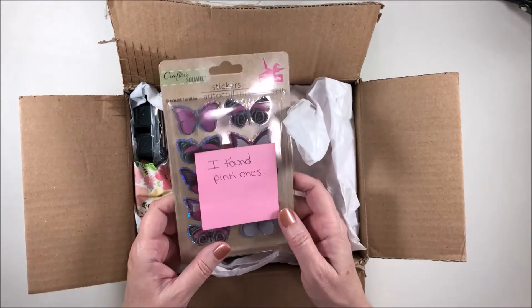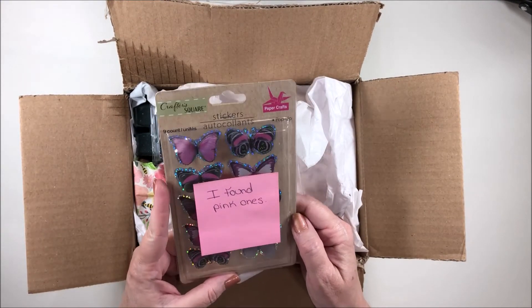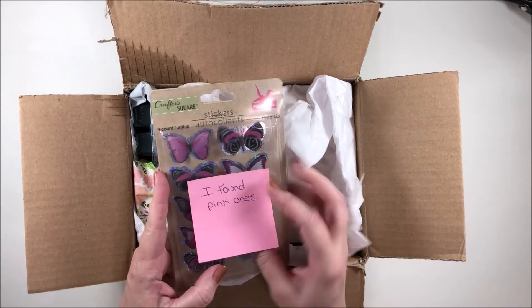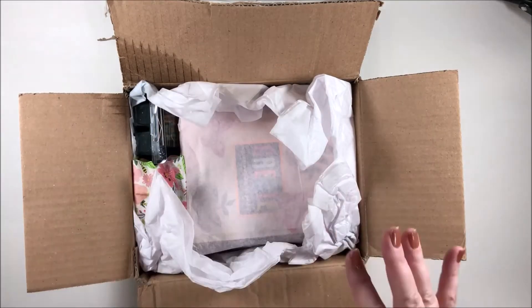I'm unboxing that right now. Oh, I love these butterfly stickers and I do use them a lot — and she found pink ones! Oh, those are pretty, very very pretty. Thank you, Chastity.